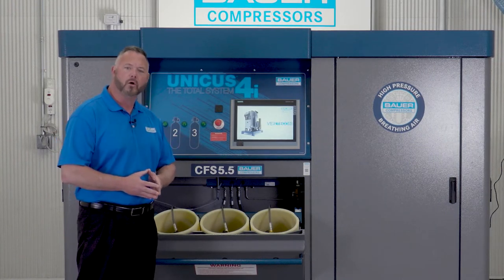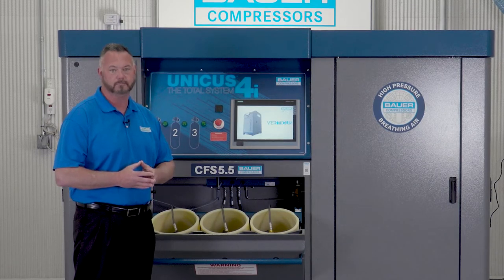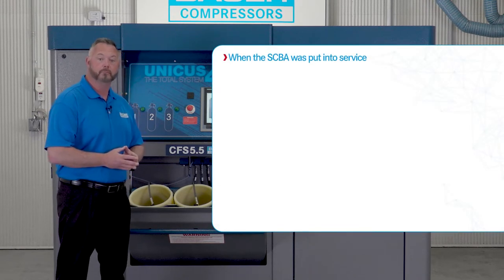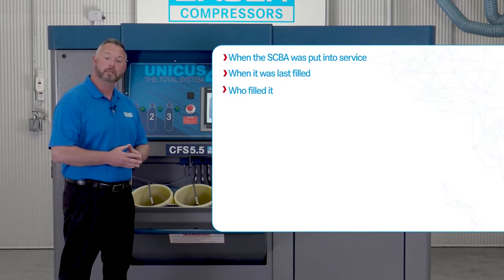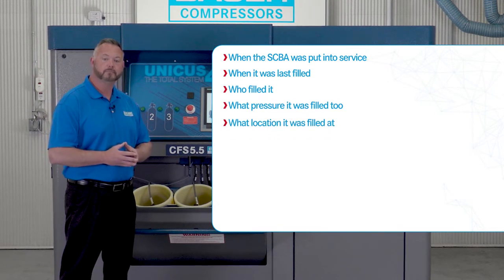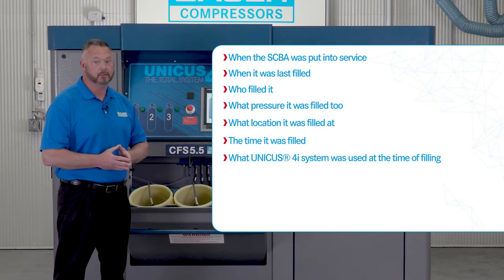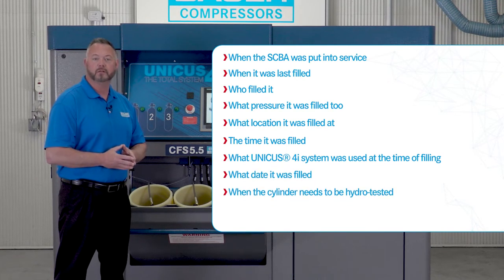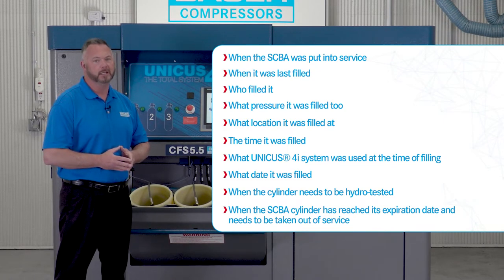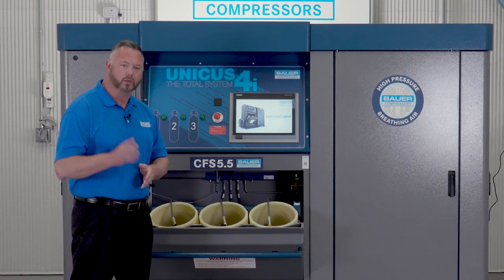The Unicus 4i also has a cloud-based system that will archive all data within the compressor system manufacturer's cloud account. The Bauer RFID system keeps track of when the SCBA was put into service, when it was last filled, who filled it, what pressure it was filled to, what location it was filled at, the time it was filled, what Unicus 4i system was used at the time of filling, what date it was filled, when the cylinder needs to be hydro tested, and when the SCBA cylinder has reached its expiration date and needs to be taken out of service. The RFID option takes out the possibility of human error when logging SCBA data.